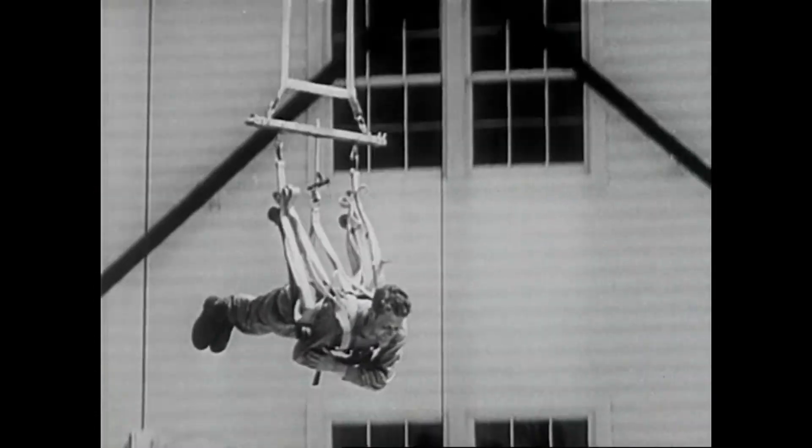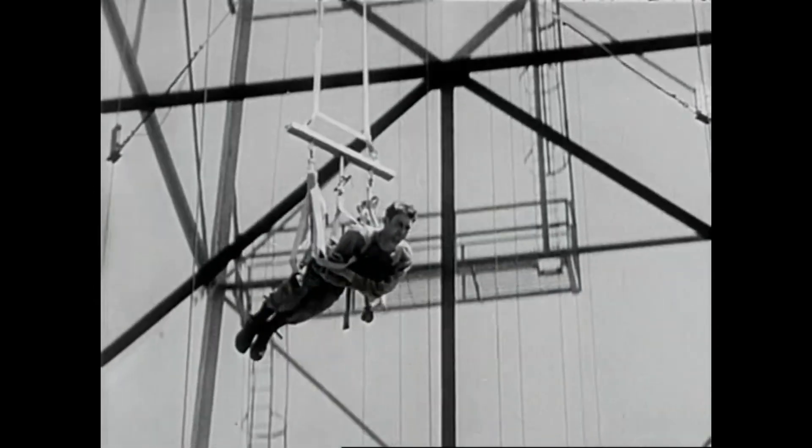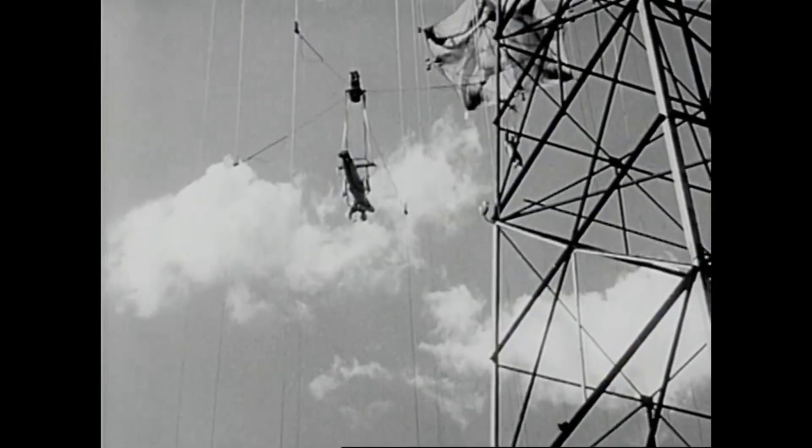Now he is closer to the real thing. He is hoisted by cable, and he learns how it feels when a parachute opens.